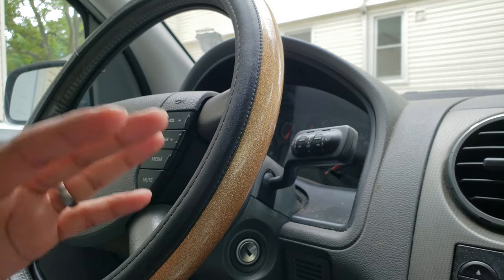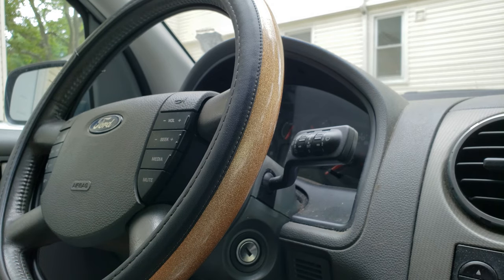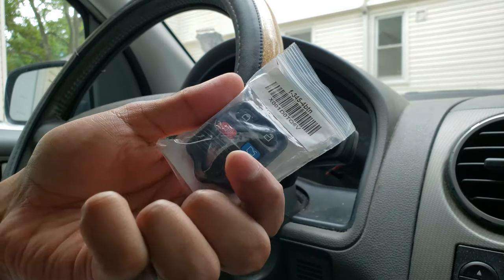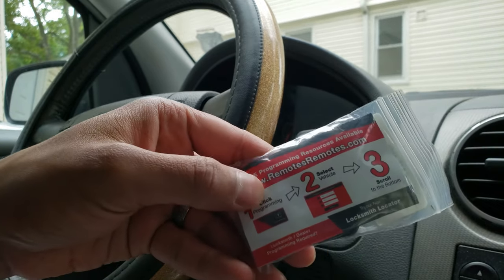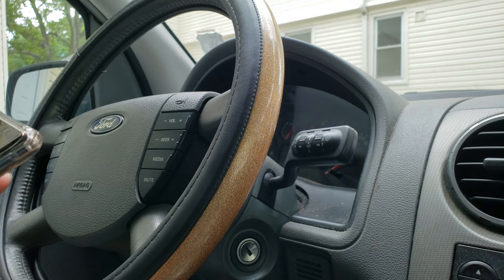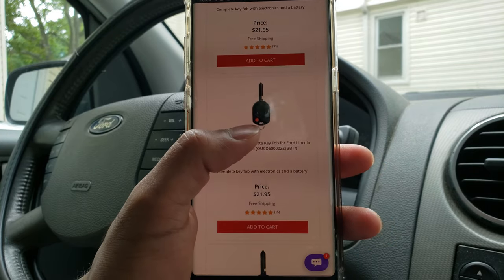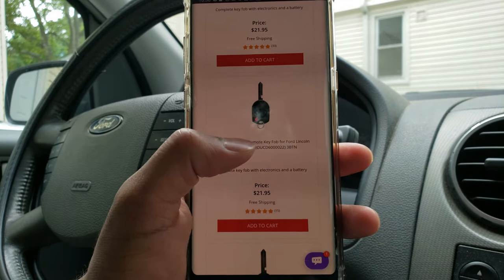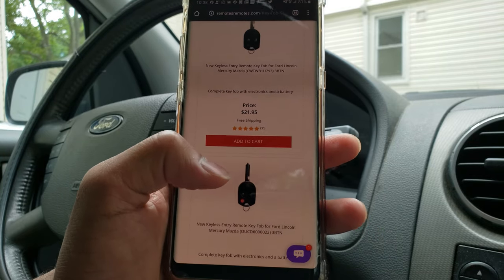Alrighty, so we're in the car — don't mind the condition, I haven't had a chance to get it cleaned yet as I'm still waiting for the registration and plates. Here are the key fobs in their packaging, and here are the little instructions on the back. The website is extremely helpful — they also have a bunch of other key fob types available, including ones that have the key built right into the key fob itself, which I might invest in later.